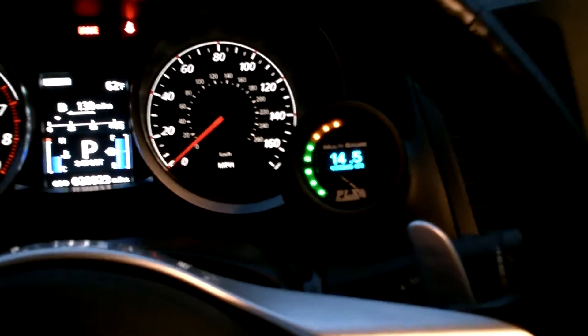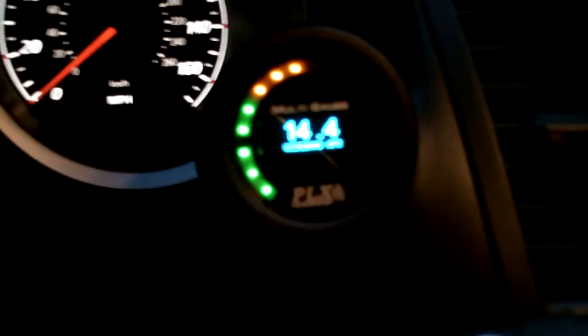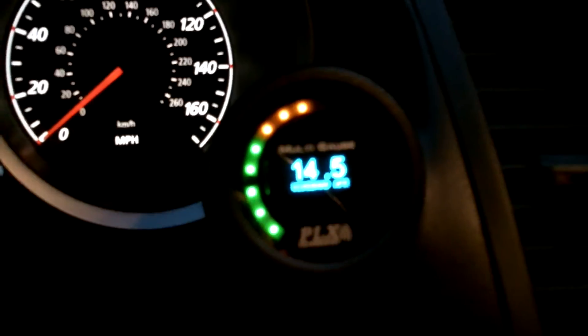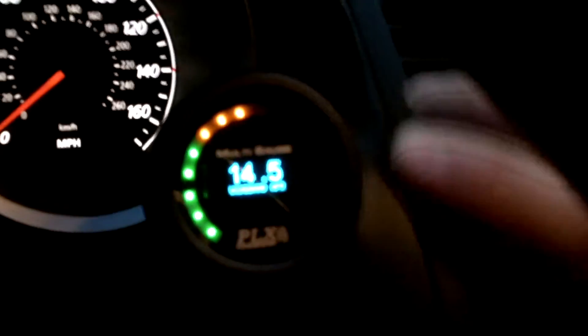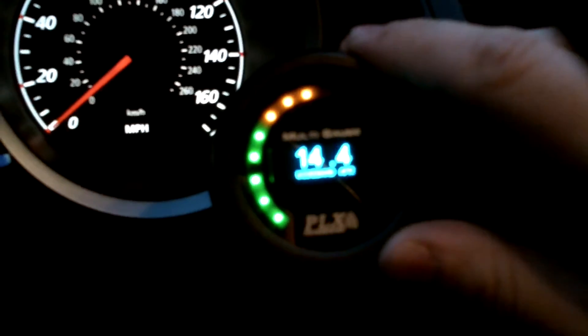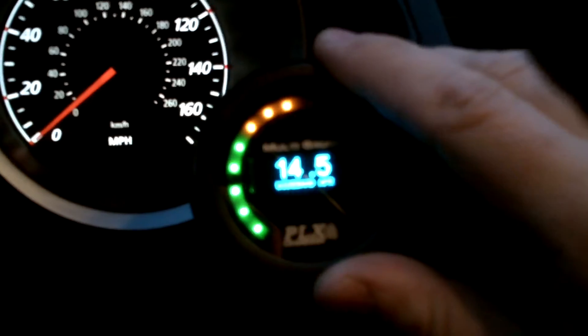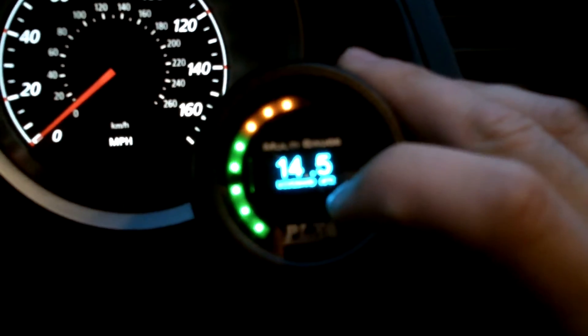Let's get to the gauge itself. This is a wideband AFR gauge — it utilizes the most advanced, newest Bosch sensor on the market. This is an OLED touchscreen gauge, so there are no actual buttons. Whatever you want to select, you press the left, right, or bottom part of the screen. The standard screen shows wideband AFR at the bottom and my idling AFR.